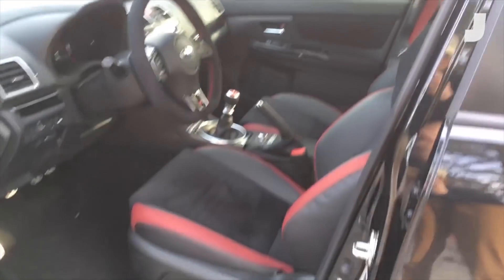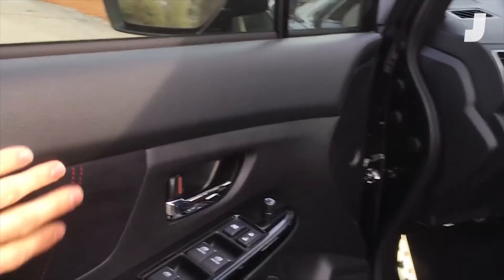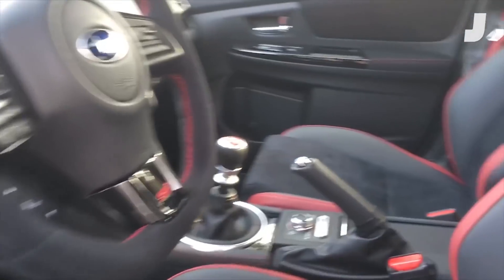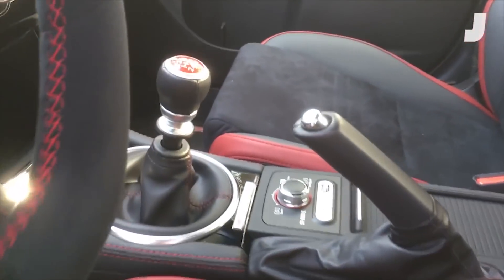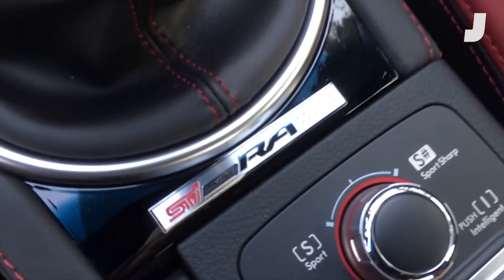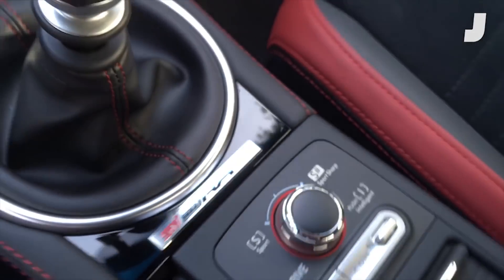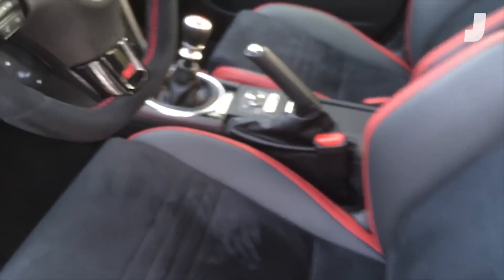Inside, pretty much standard WRX. Anyone who's ever been in one of these will recognize the shapes, the black, the red stitching. The only real confirmation that you're in a very special machine is this badge here, which on the real cars will say whatever number out of 500. This being a prototype, it doesn't get put in the actual roster.